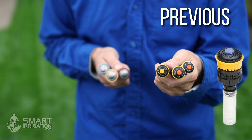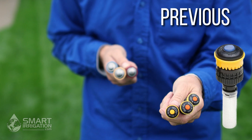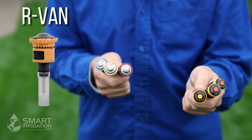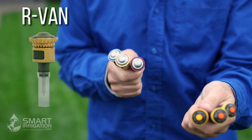Luckily, the adjustments we're going to show you today work on all the models. Previous generations of Rain Bird rotary nozzles came in a fixed pattern — you had to choose the right pattern for the right head. The new ones are variable: the RVan rotary nozzles. Today we're going to focus on RVan because these are no longer available.